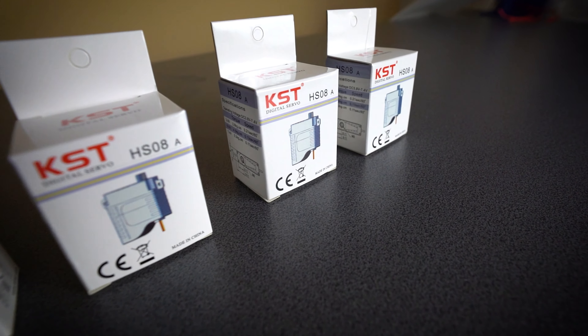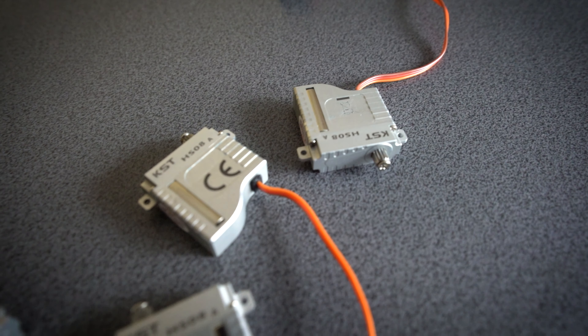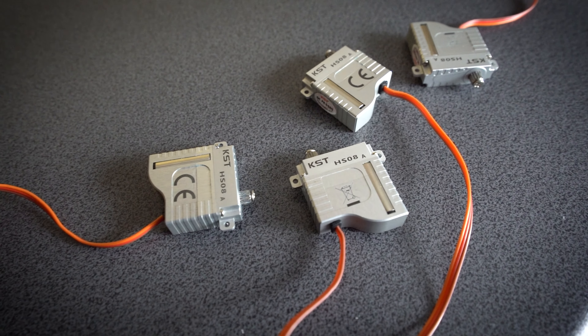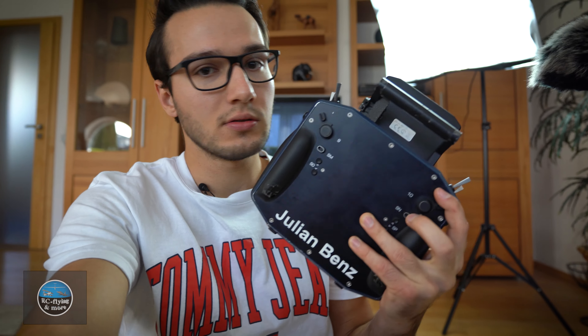The servo brand KST have sent me over their latest product, which is the HS08 servo. It has 10g and has absolutely amazing performance data. It has nearly the same dimensions as the X08 servo and I have built it into the Experience Pro. You will see some photos from this in the next videos.